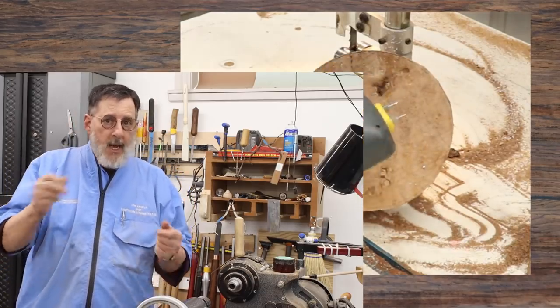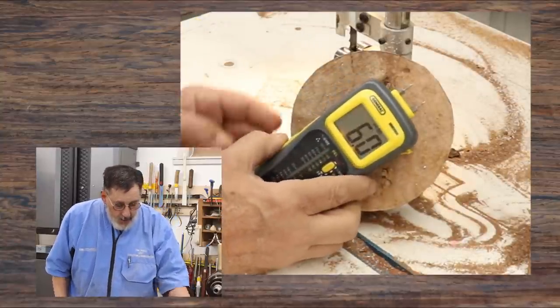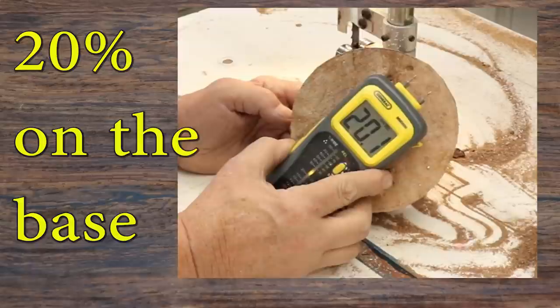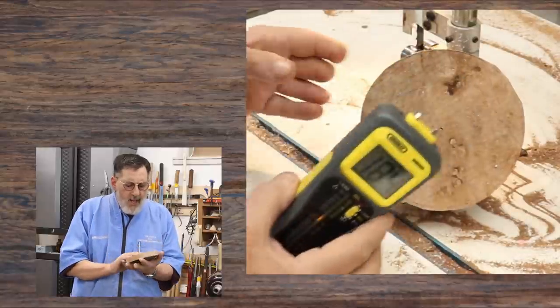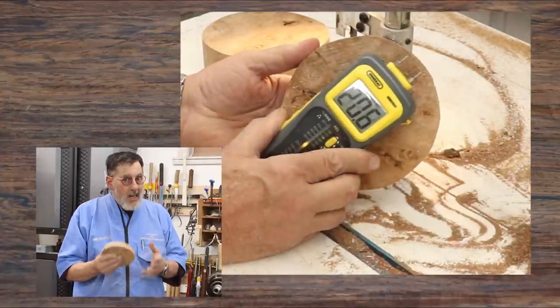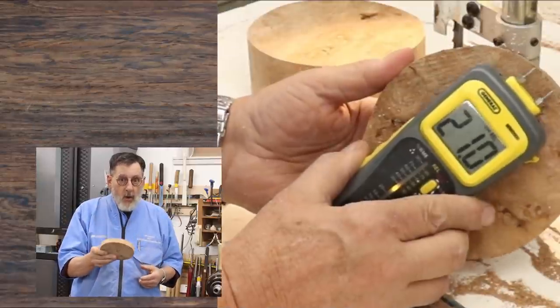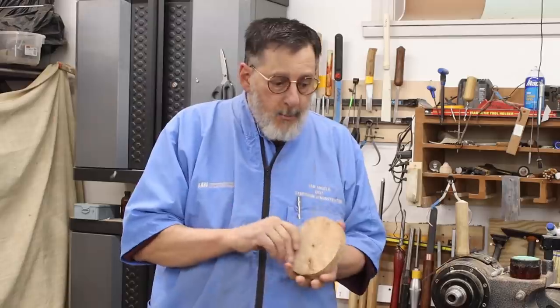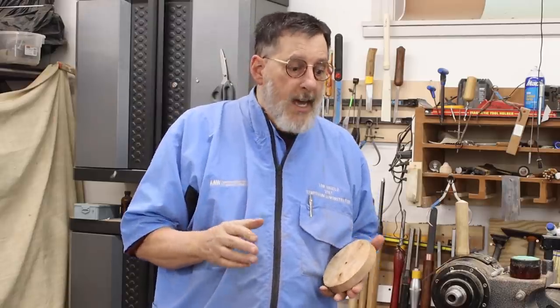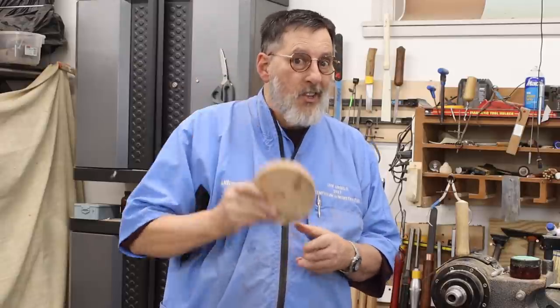In that last clip I was testing the moisture content of my lid and the base — somewhere around 18%, 19%, 20% is the moisture content I got, which I'm real happy with. It's not real wet, not dry, but if I can get that down to 10% or 12% later on I'm happy. I may just do that a little bit in the microwave. Let me bring you in just a little bit closer and I'll show you how I'm going to chuck up the base of my project and also the lid.